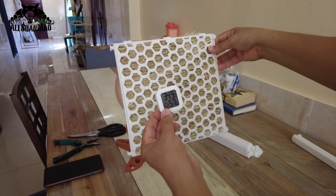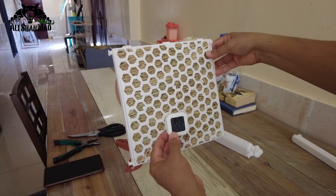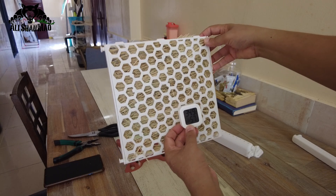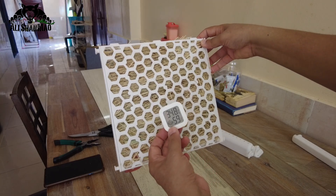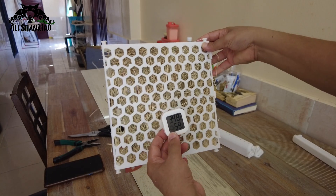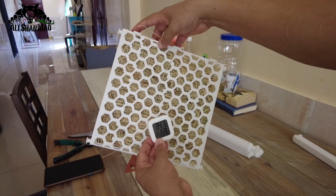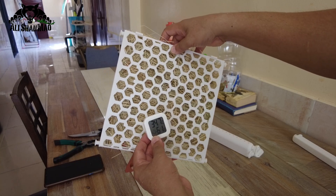34.9. This temperature gauge works very slow actually, but it's pretty accurate. 34.8 — you see, it is keeping on dropping. 34.7 — the temperature keeps on dropping because the wind is coming through wet grass and the water droplets are actually cooling down the wind.